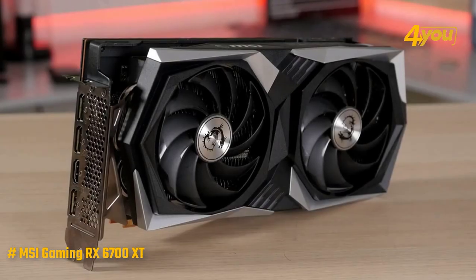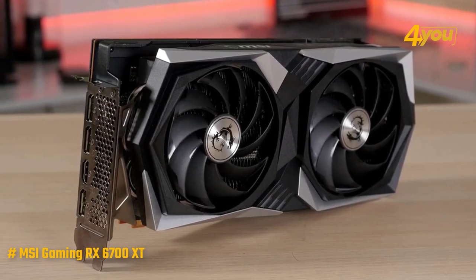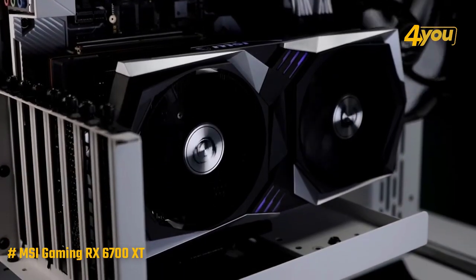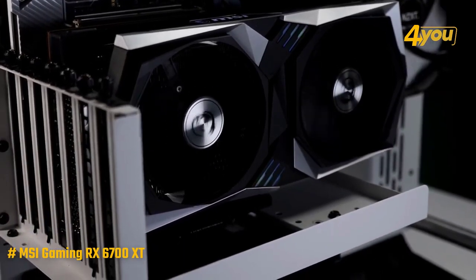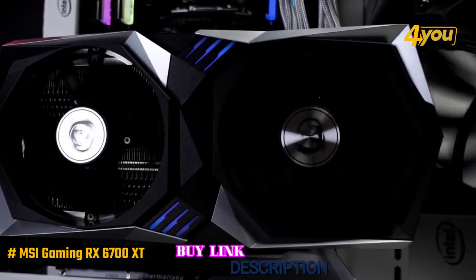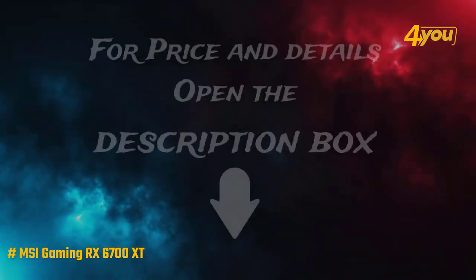Overall, the MSI Radeon RX 6700 XT arrives on the market to bridge the gap between the RTX 3060 Ti and the RTX 3070, positioning itself halfway between them and providing optimal performance for those who play in QHD at 120-144Hz with minimal filter reduction, and even in UHD at 60Hz.